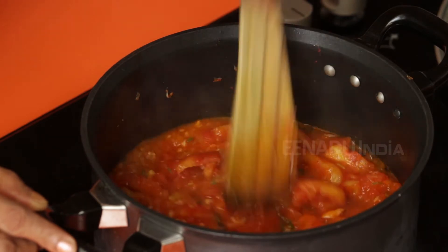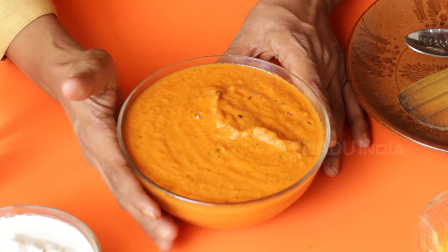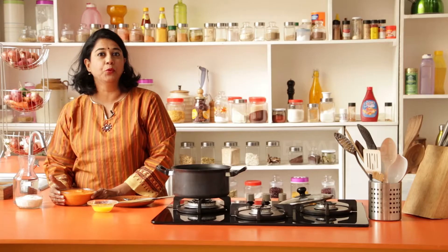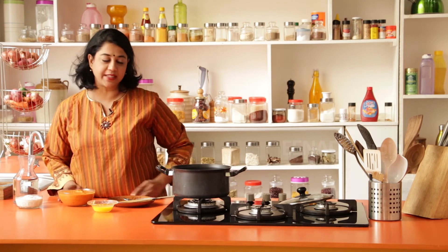Let this cook for about six to eight minutes. The tomatoes have now come to a nice boil. Turn this off and once it cools, blend it to a fine paste. We have blended the tomatoes to an almost fine puree. If you like your soup to be really smooth you can run this through a sieve, but I like a little bit of the chunky texture of the onions and tomatoes, so I'm not going to sieve them.